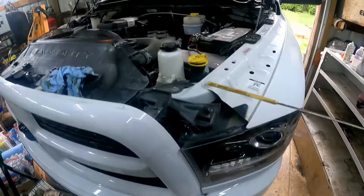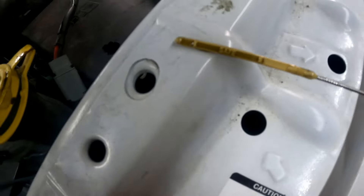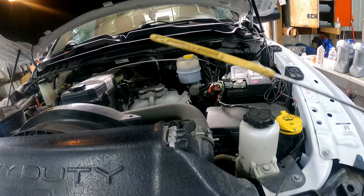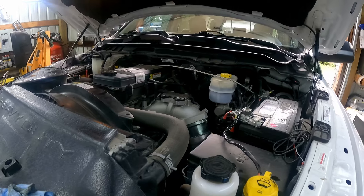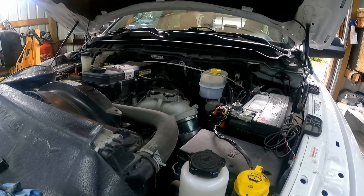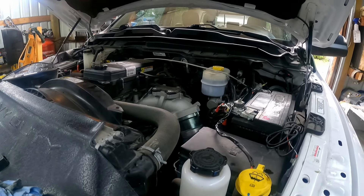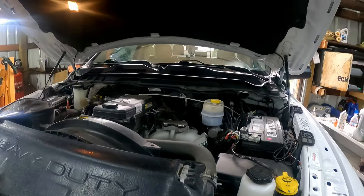I idled it for about five minutes, let it sit for five minutes, and look at that — perfect level at full. Definitely 12 quarts. It calls for 12 quarts and that's exactly what you'll get — right at the full line. I always tell everybody: if the manufacturer calls for 12 quarts, put it in. If you idle it long enough for it to circulate, you'll be at the full line 99.9% of the time. Put in the recommended amount and check your oil — you'll be perfect.